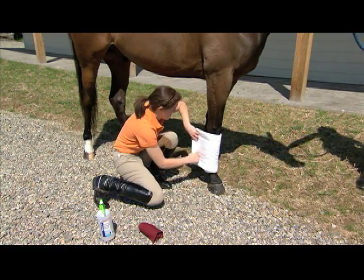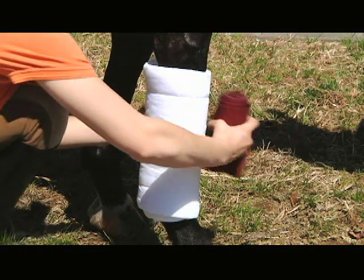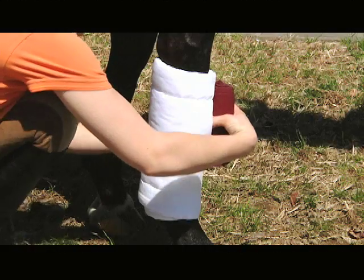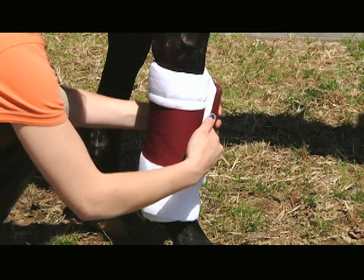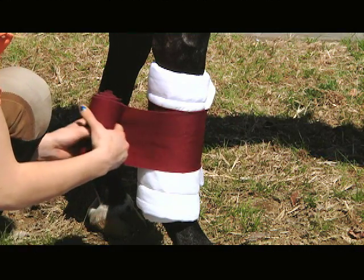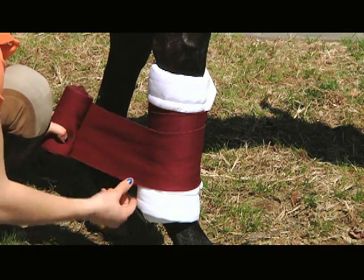Tuck the end of your standing bandage inside the end of the wrap about one and a half inches from the top. Secure the wrap and begin to wrap downward first and then back up the leg — clockwise on the right side and counterclockwise on the left side — overlapping the bandage by about one-third with each rotation.